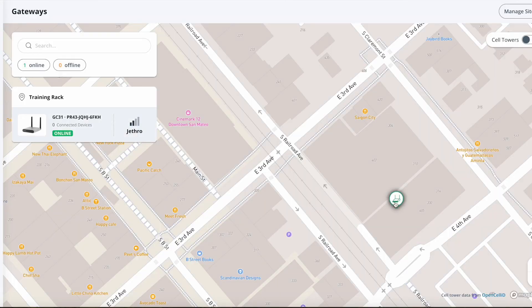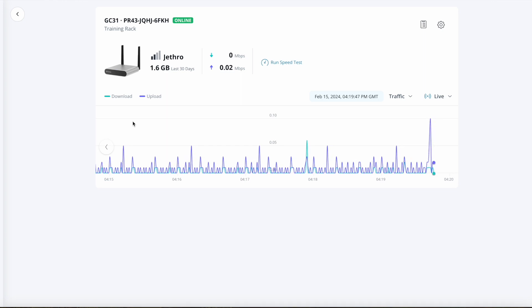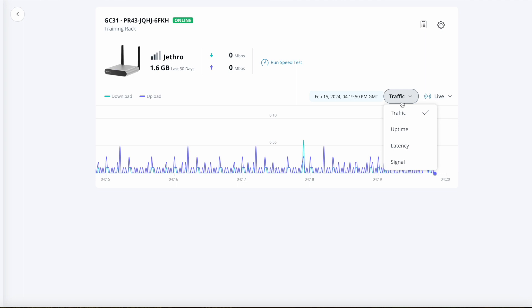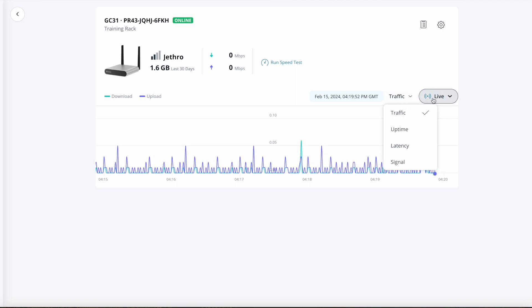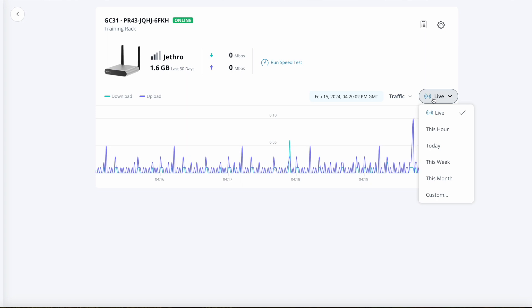So how does this look in Command? The gateway is just a regular device, and you'll add it within your inventory via serial number or order number. Once you place it in a site, you'll be able to track its live location, see how many devices are connected to it, its status, and the signal strength of the main SIM. When you click into it, you'll get real-time traffic, and you can change this to reflect uptime, latency, and signal — either in real time or for a certain duration, like the last hour, today, this week, this month, or custom.